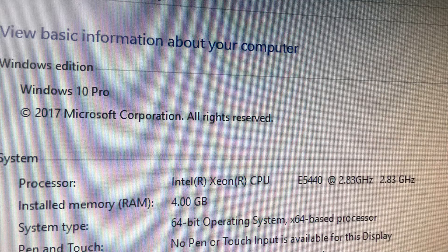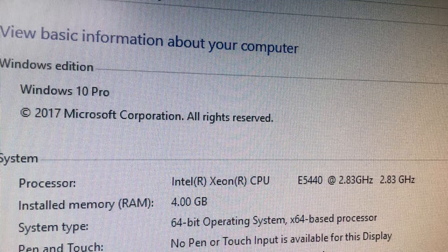I've added a chipset and processor compatibility list in the description below.